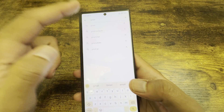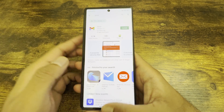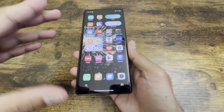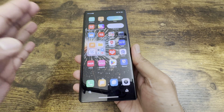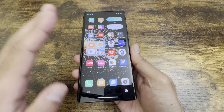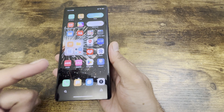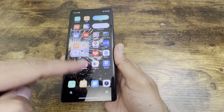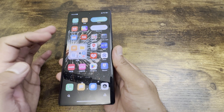From here you can install any other applications you want — for example Gmail or any other app. This is a very simple process for setting up a Chinese ROM phone, and it works for any Chinese ROM. All you need to do is download the Google Play APK from APK Mirror, install the Play Store, and the rest is pretty much the same.